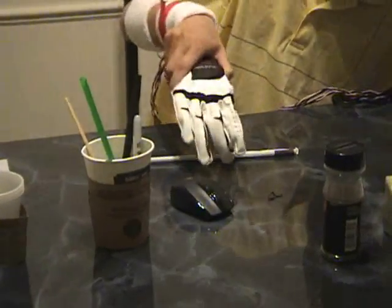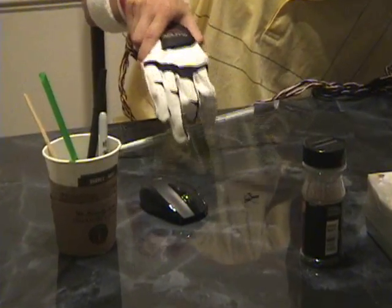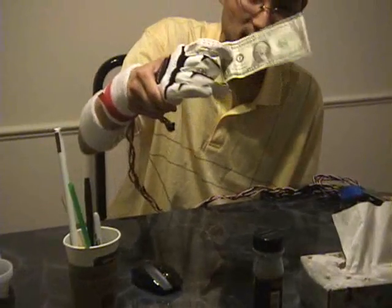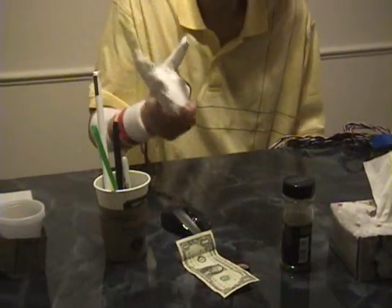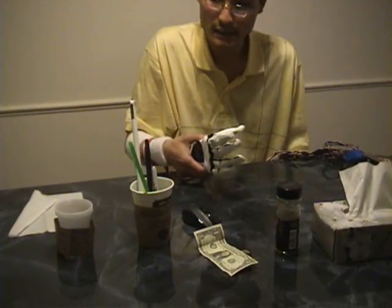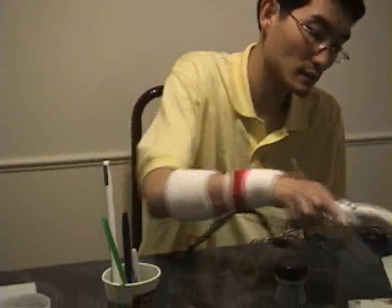Let's say two pounds — you can pick it off the table. Dollar bill, there you go. Basically what I'm trying to show here is that with this, it helps you with your daily routine — from drinking coffee to picking up a spoon or straw, pepper in this case.